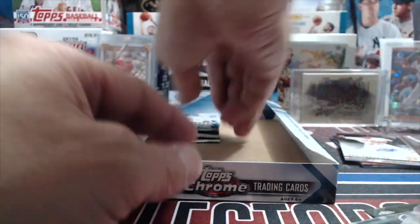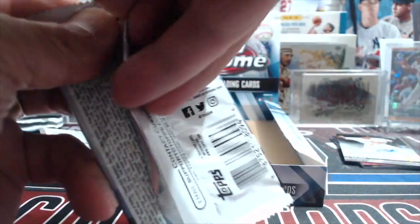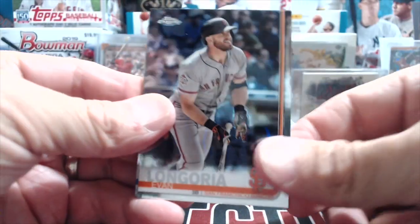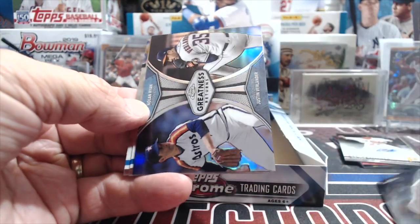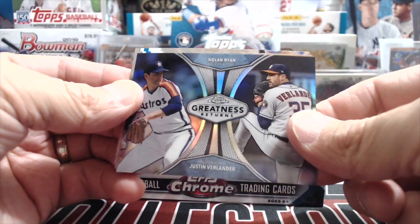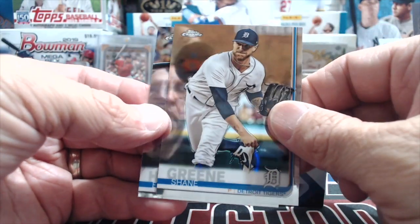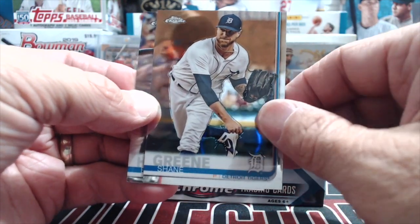Those two autos — Yelich and the red Allard — are better than anyone we got in our jumbo boxes, yeah. So maybe hobby is going to be better than jumbo, but this is a super small sample, don't go to your LCS and say that. You have a better chance of getting a good auto out of jumbo just because of how many more cards you open.